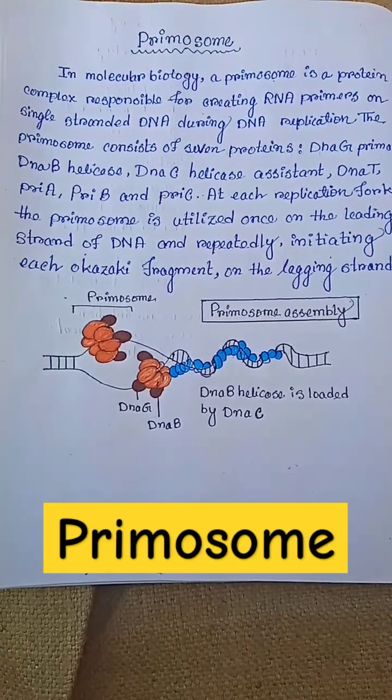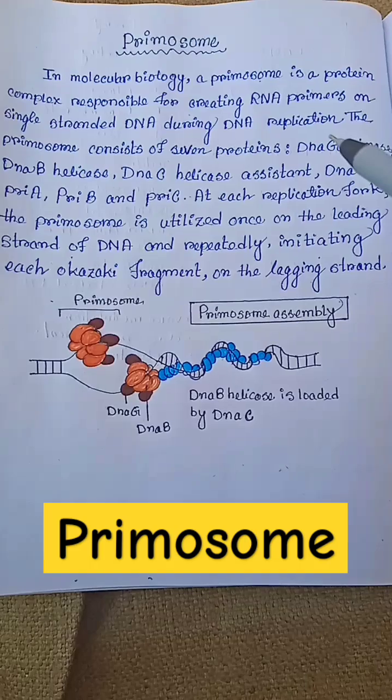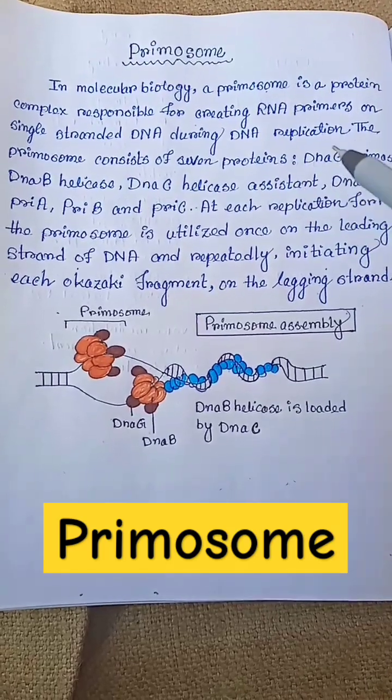What is a primosome in DNA replication? In molecular biology, a primosome is a protein complex responsible for creating RNA primers on single-stranded DNA during DNA replication.